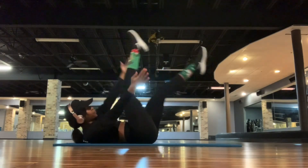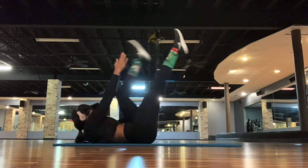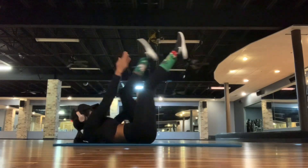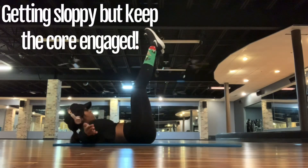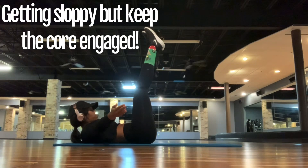Definitely by the time you get to the fourth set, if you make it that far, it definitely hurts and you're going to be tired. Just make sure you focus on engaging the abs. And this kind of wraps up my 10-minute ab workout video.